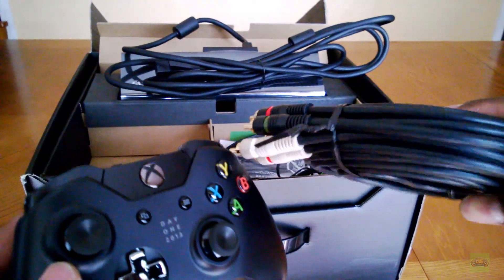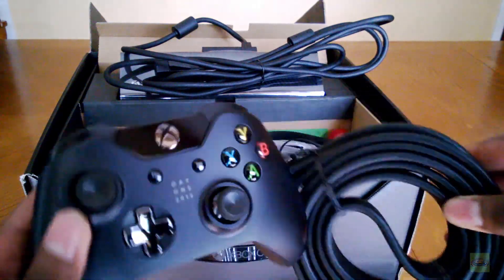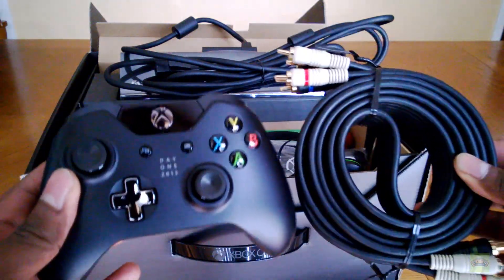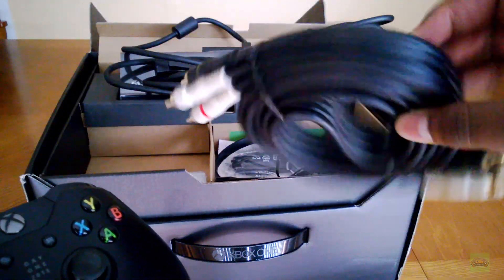We have this bound set of component cables with RCA audio. And you can see the size comparison. Xbox One doesn't have this — there's no twist ties on this thing; there's several here.